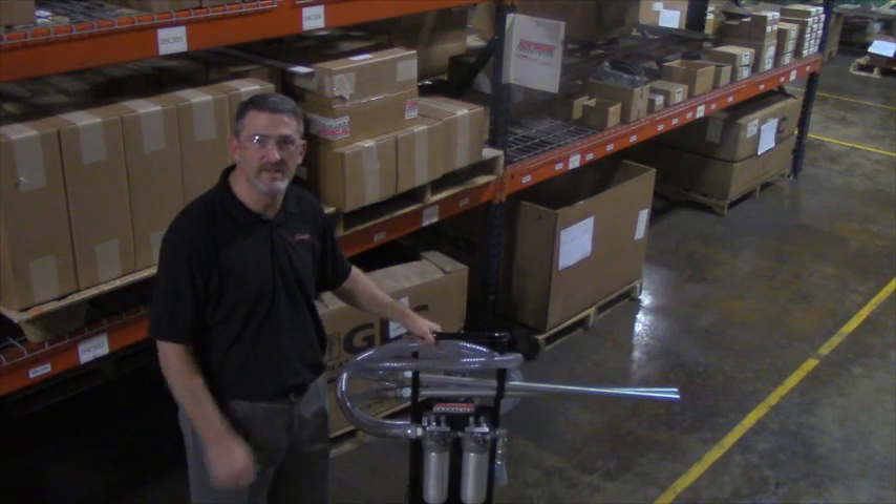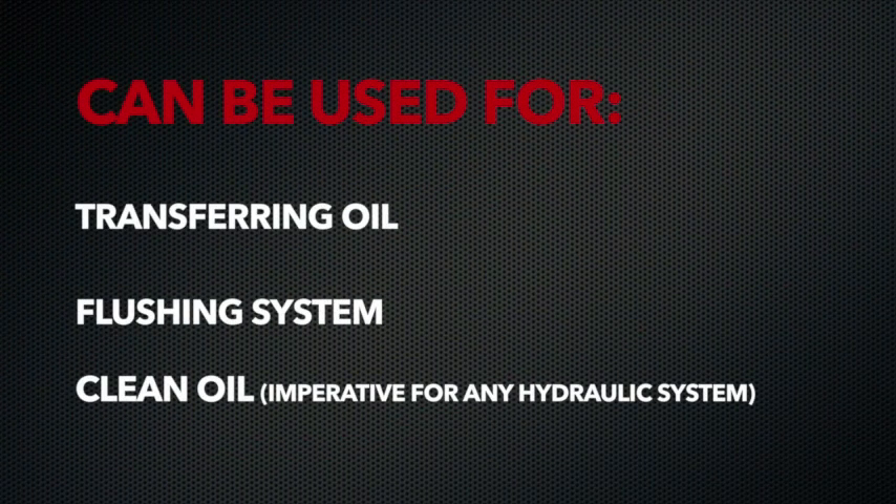The one that I have here is the MFD-VC. It can be used for a variety of different functions, whether it be transferring oil from a bulk storage container to your hydraulic reservoir, whether it be flushing your system after a hydraulic failure, or if you just want to clean your oil.